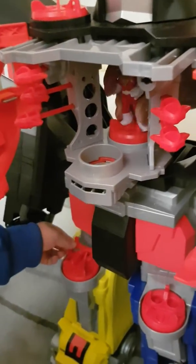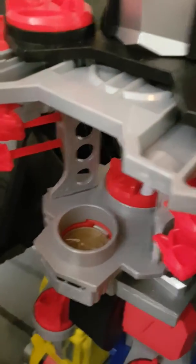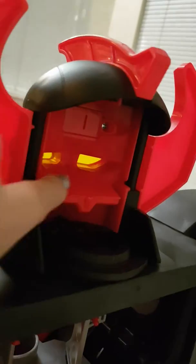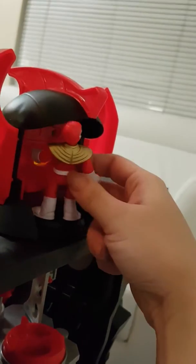Okay, and if you take this red ranger and put him back here. And twist this part. This is the top part. There's a little computer area. And you can put the ranger here as well.